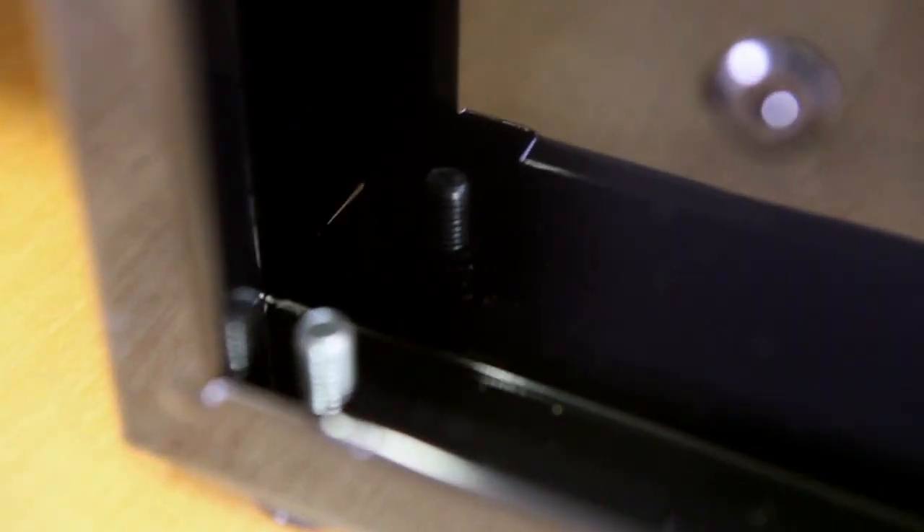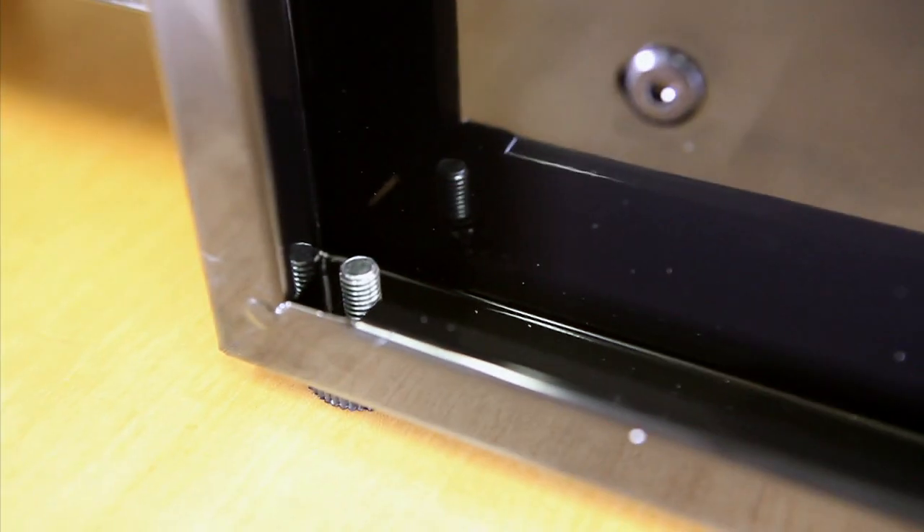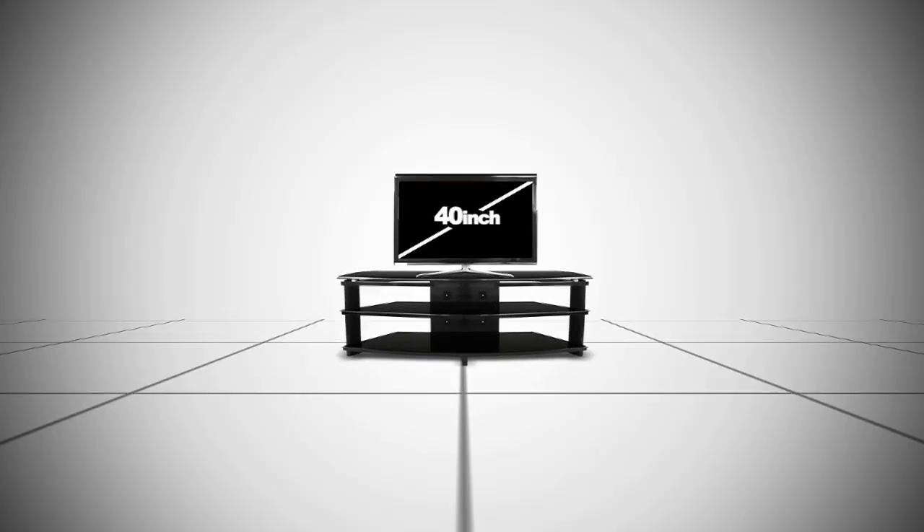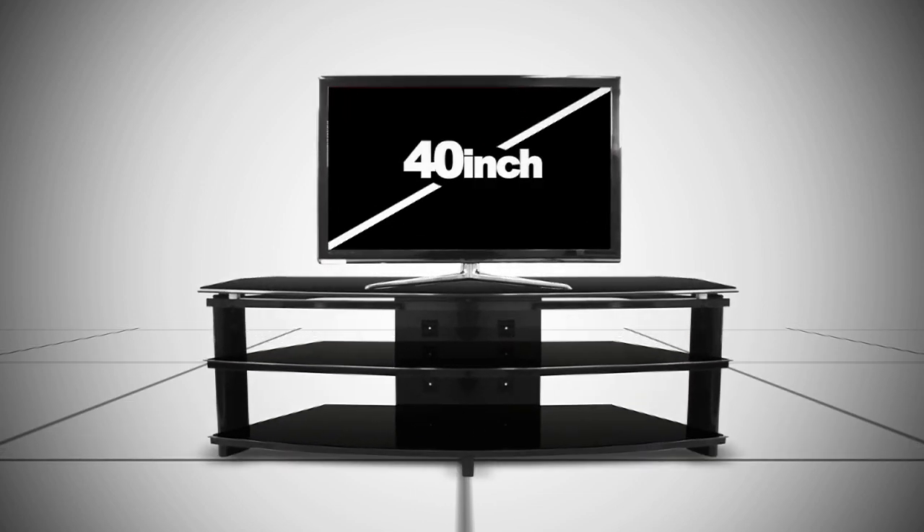This stand also comes with level adjustments. This will allow your stand to be level even if your surface is not. This stand is very nice looking, professional, and is ideal for any home. It provides enough space for all of your equipment and practically any size TV on the top.